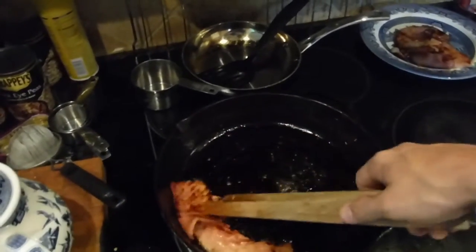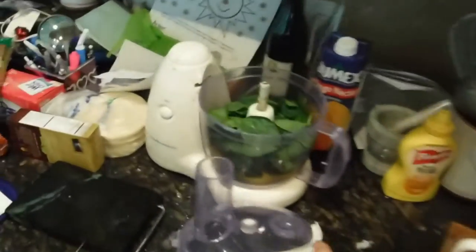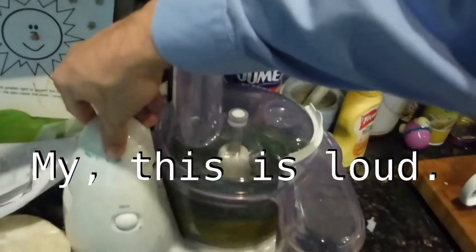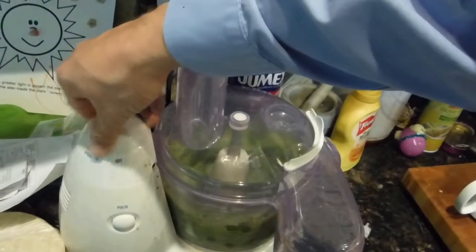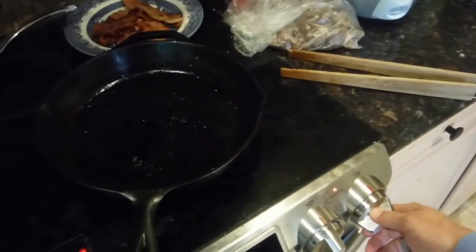The little boy wants to imitate words that he hears. Now for the green eggs — we've got six eggs and a generous, but not over-generous, amount of spinach. I'll put the heat back on, about level three out of ten.